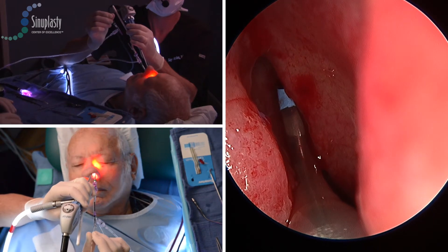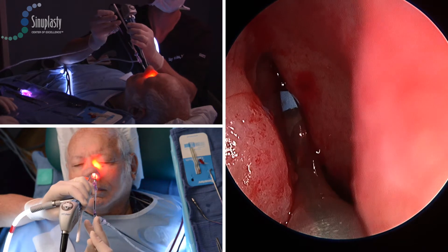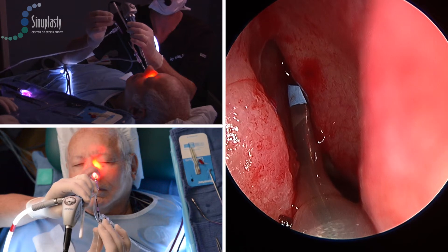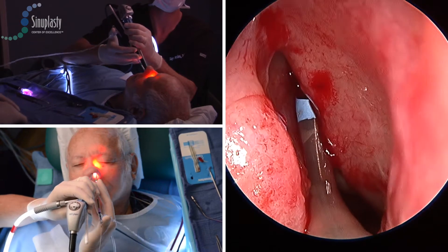Once the wire is able to be advanced into the frontal sinus, you'll see the illumination pattern on the forehead right about now. You can see that over the eye, and then after that's obtained, we will advance the balloon catheter.